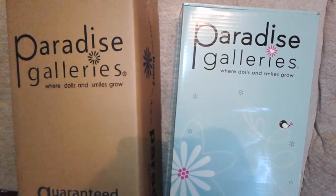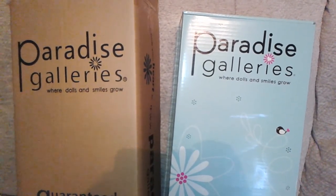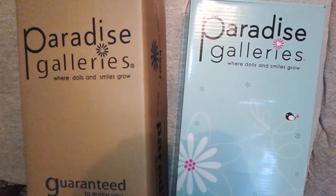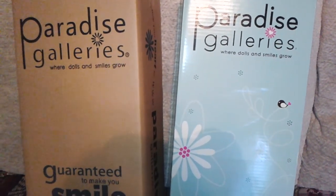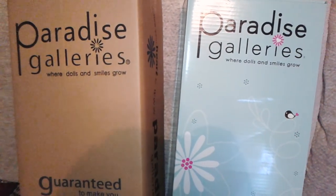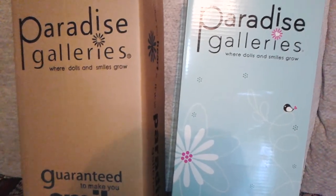Hi everyone, this is Brandy. I'm going to be doing a very special unboxing for you today — the unboxing of a Paradise Galleries doll. I absolutely love their dolls. I think they're all so super cute and they look so real, and I'm really excited to have two of them now.